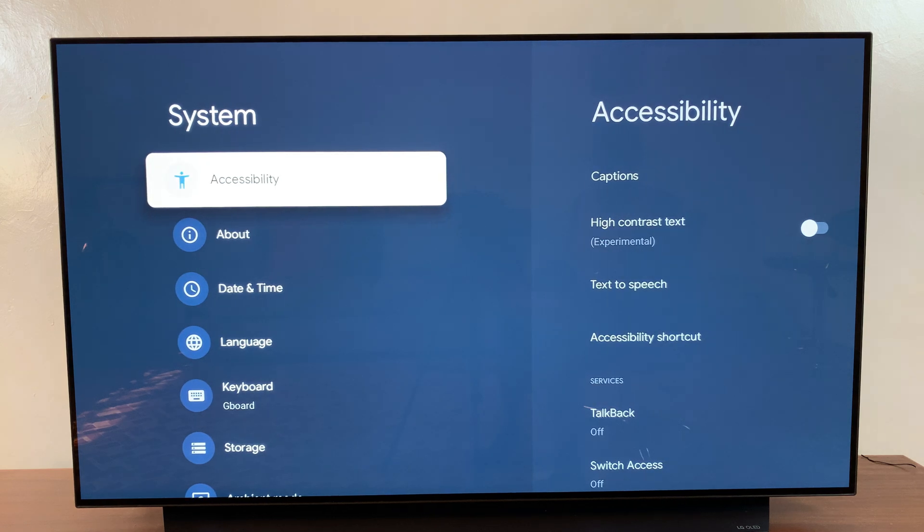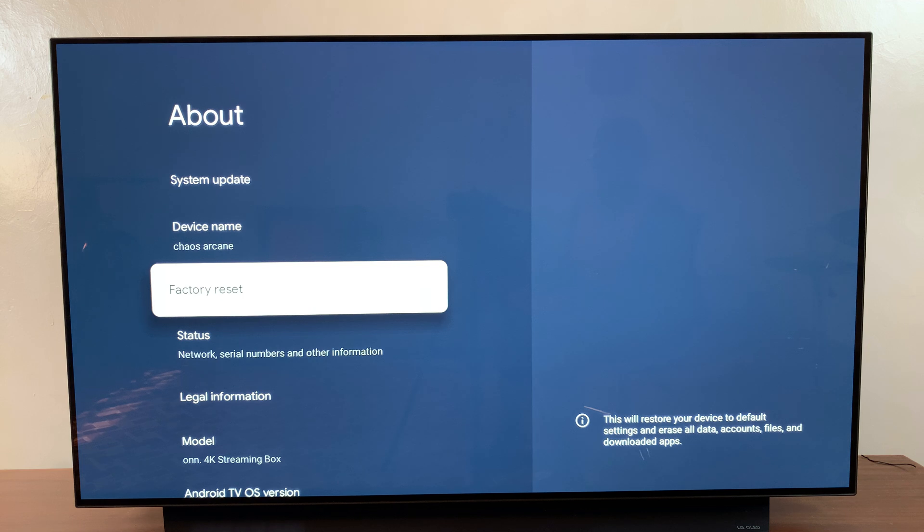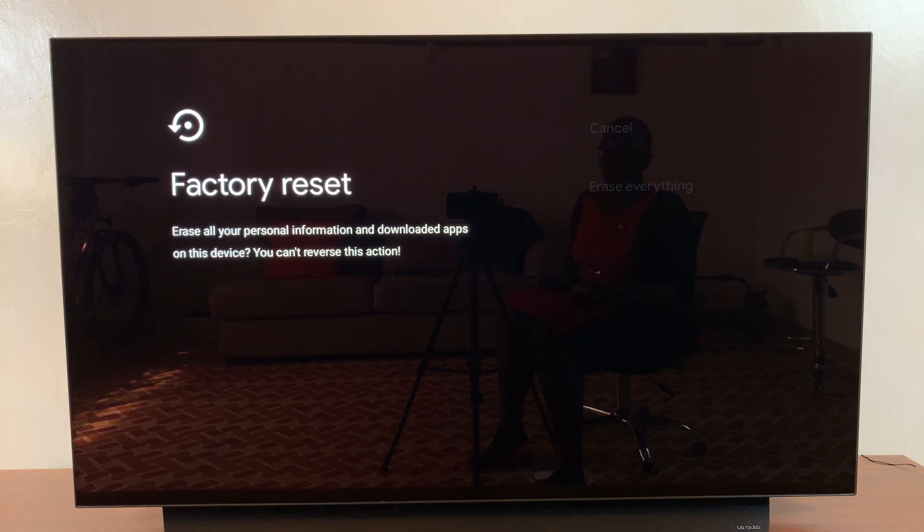Under System you want to select About. From here you should see the option Factory Reset — select that, and then confirm that you wish to factory reset the streaming box, so erase everything, and then just wait patiently for your streaming box to complete the factory reset.